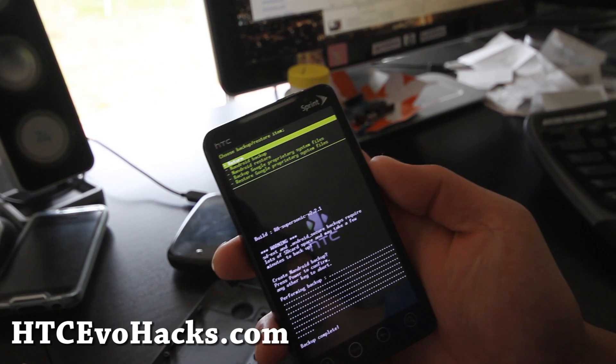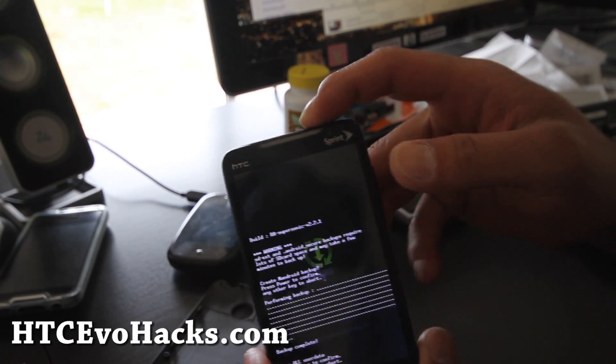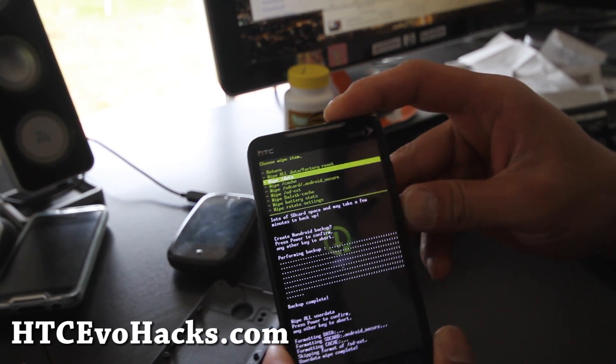So that is done. We're going to go return, wipe everything — wipe all data factory reset, power button. And then we're going to go wipe cache also, wipe cache.